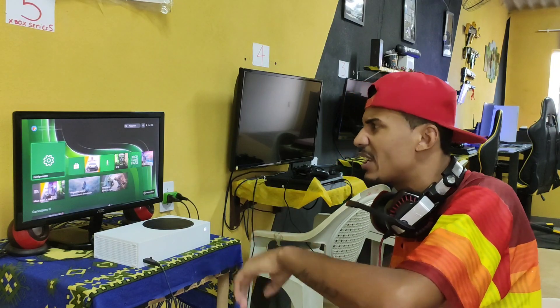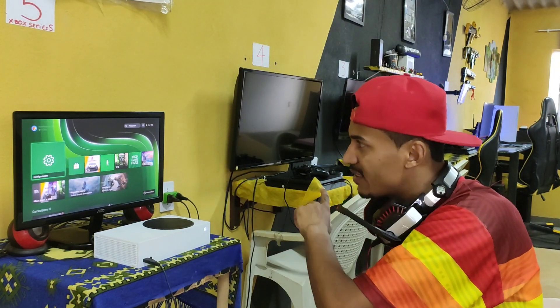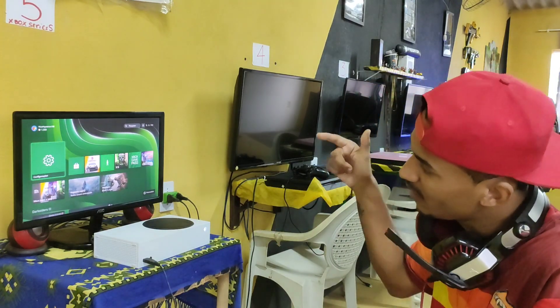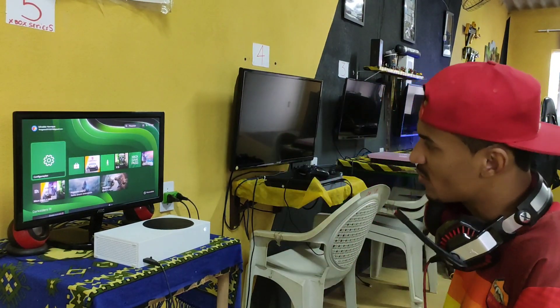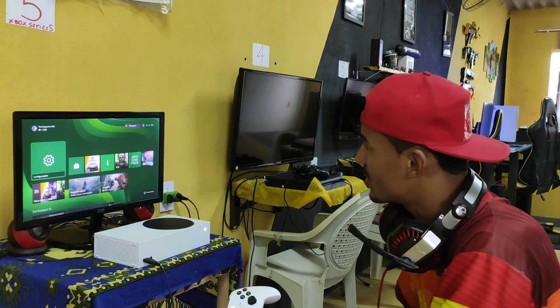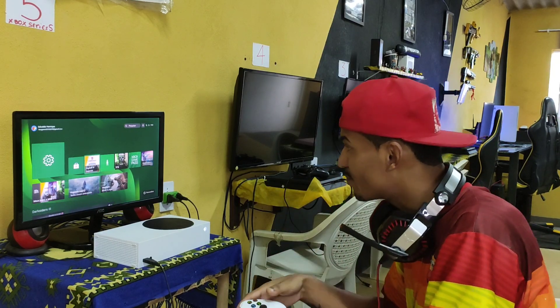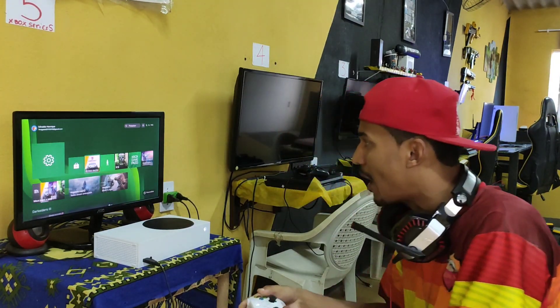Acho que é de 21, 23 polegadas, não sei. Mas claro que eu vou aumentar isso aqui, colocar um de 27 polegadas, 75 Hz, que estou usando no PS5. E vou comprar o de 165 Hz para o PS5. Agora vou fazer o seguinte: tem um joguinho que eu baixei aqui, o de carro, Spout Legends.